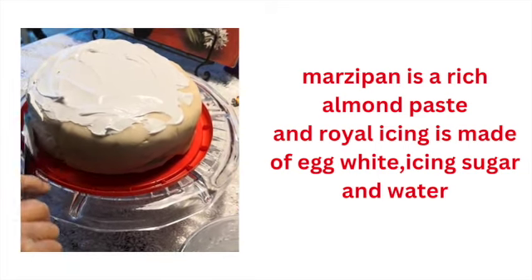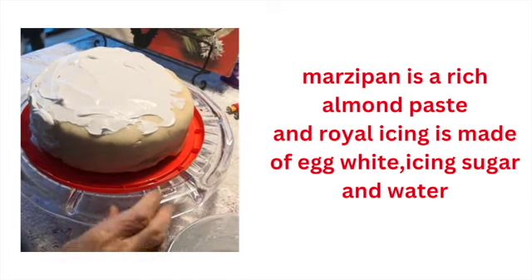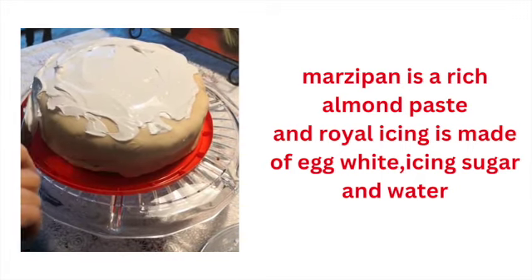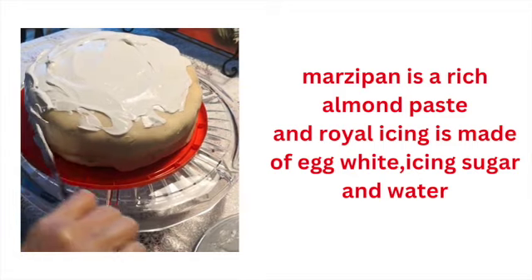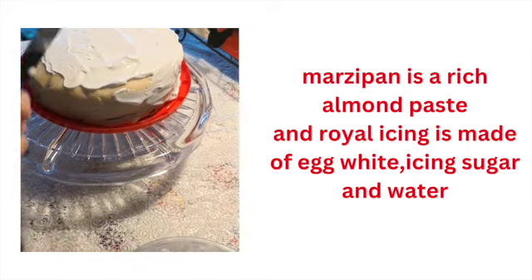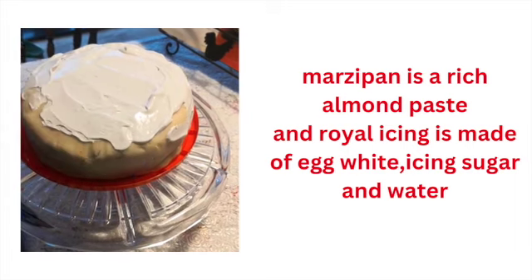Mum, have you ever had a white Christmas? Yes. When and where? When I was young. In the 50s? I can't remember. Would have been the 50s probably. Have you enjoyed a white Christmas in the last 40 years? No. In the south of England, it rarely snows in December. Sometimes we have a flutter of snow in February, but just for one or two days. But if you go to cities like New York or Canada, you certainly do have a white Christmas.